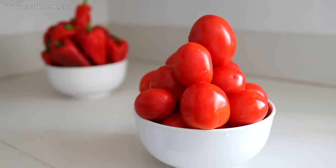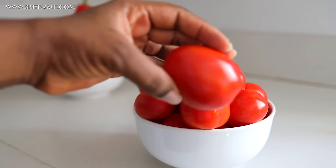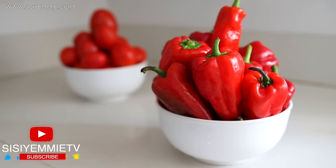We need only a few ingredients for this recipe. We have tomatoes — fresh ripe tomatoes. I also have tatache here, and it looks so pretty.